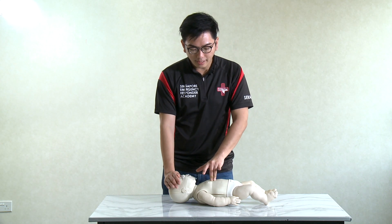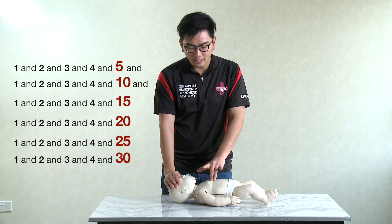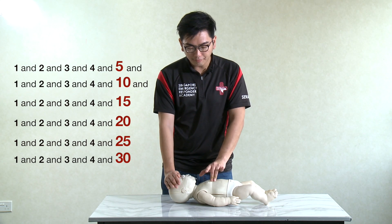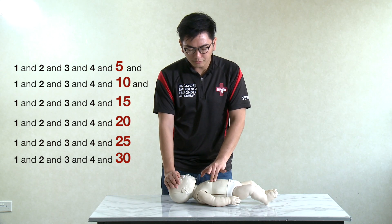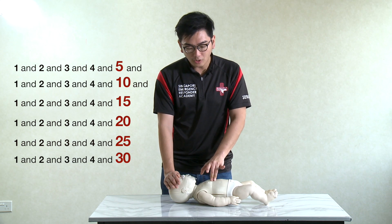Perform 30 chest compressions, counting: 1 and 2 and 3 and 4 and 5, continuing up to 10, 15, 20, 25, and 30.